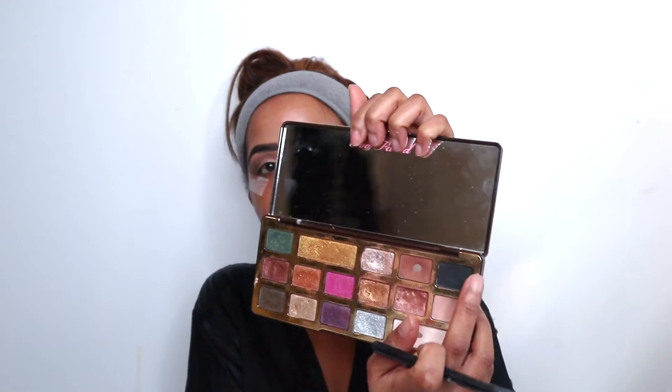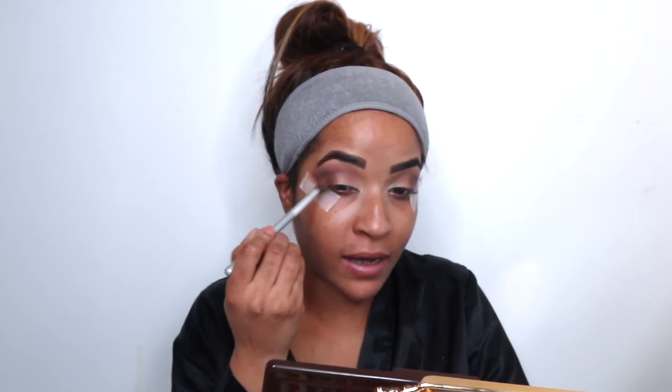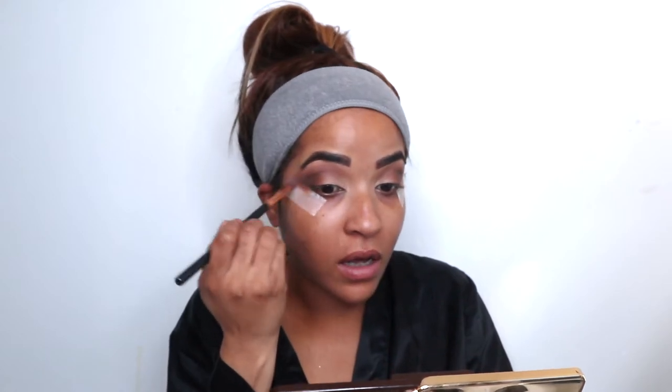Now I'm going to go into Decadent, which is the black shade. It's not a very intense black, which I like — sometimes when it's too black it's just too much, so I like that it's quite soft. I'm just tapping that right in the corner, then going back with Coco Truffle to bring it a bit forward and blend those two together, then sealing it all with So Bougie.